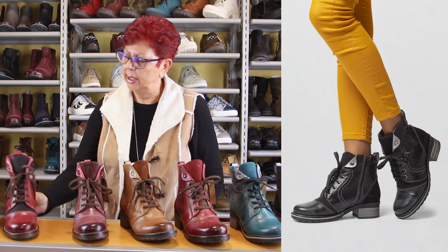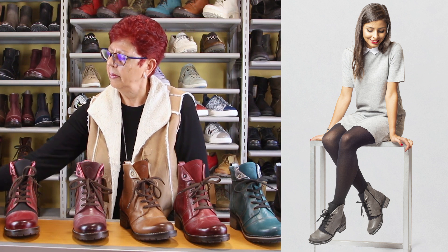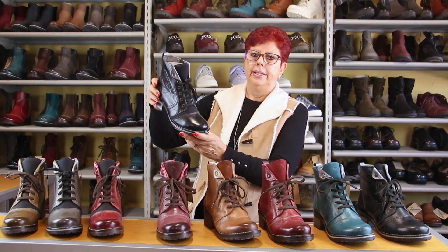We have it in red, the slate, the olive color which is very nice and rich, and black.